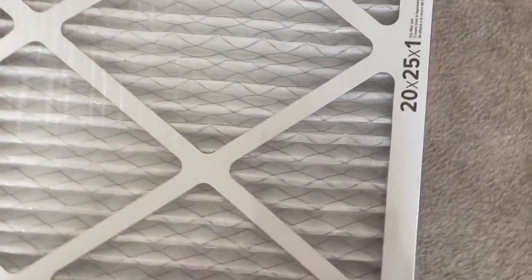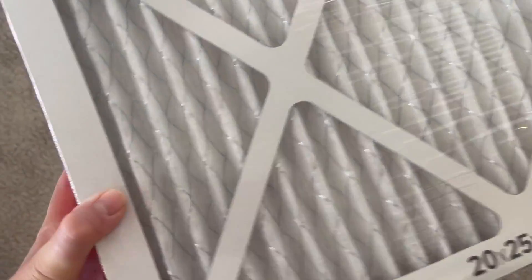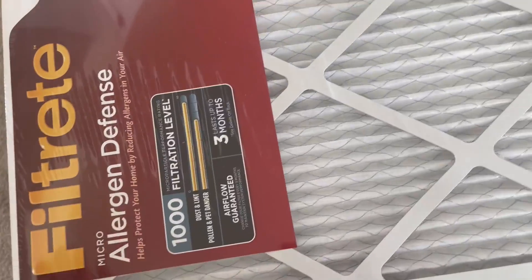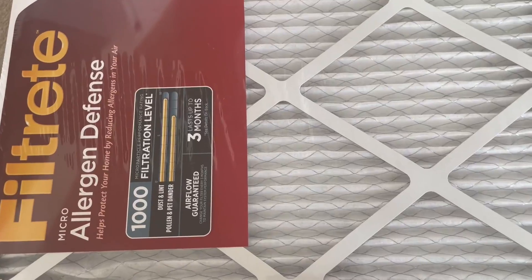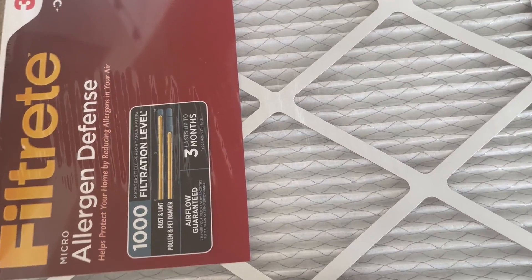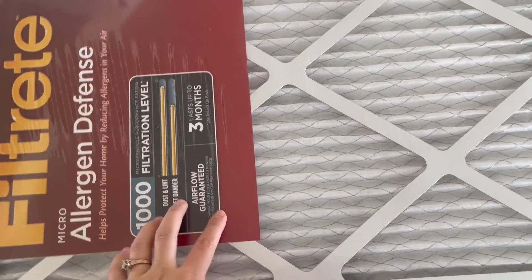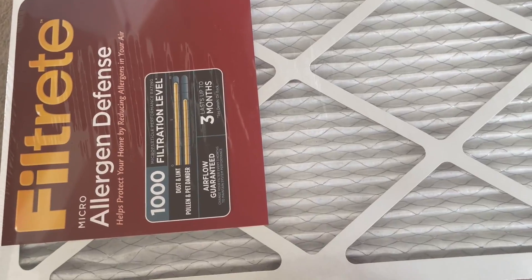These ones measure 20 by 25 by 1 inch, and they come in a nice pack of six, which we really like. You have to replace them about every three months, so we prefer getting packs with more filters rather than buying one at a time. A pack of six can last us about a year before we need to buy more.